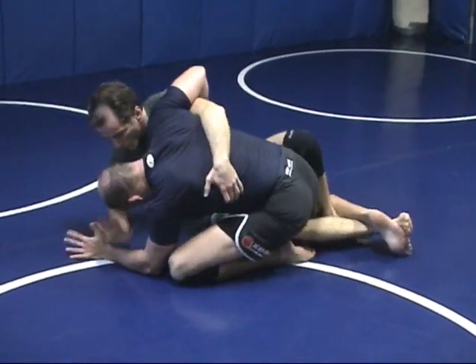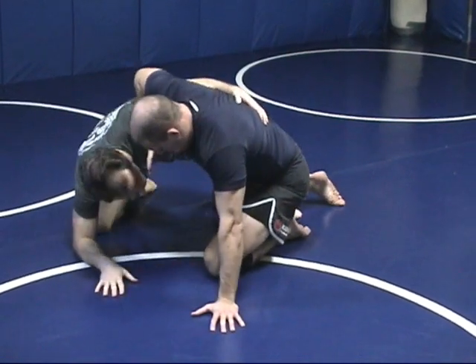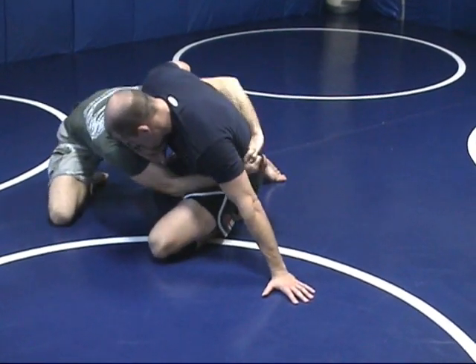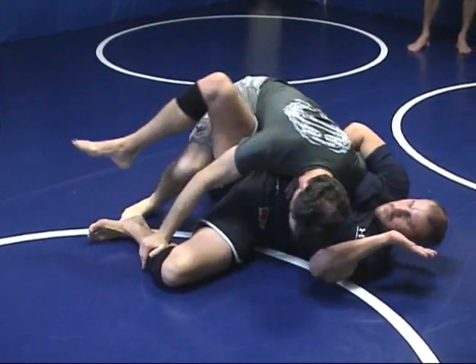Come up on your elbows first, knee second, hug, then drive. I'm driving my head into him and pulling my hands into his foot and grip. Then sprawl to pass the guard.